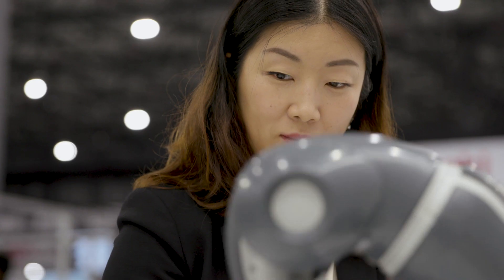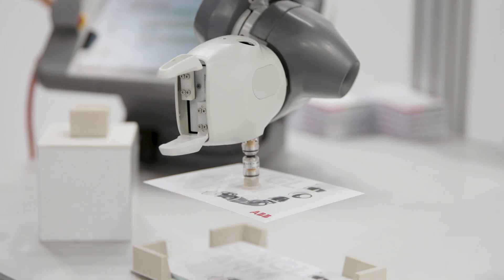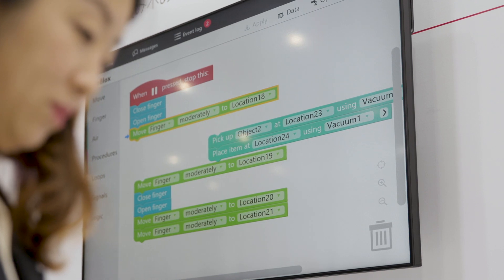UMI has a multi-functional smart gripper with vacuum, with servo fingers, and with vision. So it's one package ready to go.